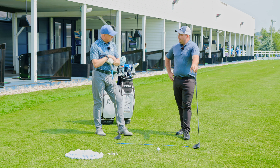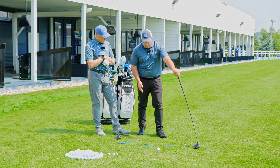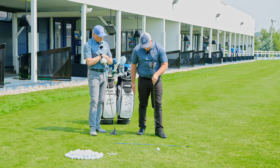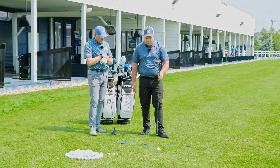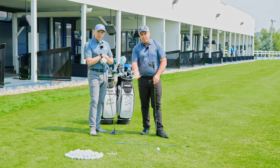What about ball position, Jake? With that same idea, because we're trying to hit up on it, we want to put the golf ball more forward in our stance. The start point I want to have is at my lead heel. So when I set up to the golf ball, my foot's slightly flared open, and I want that golf ball lined up with the front heel. That puts it forward in my stance so I can hit more up on the ball.